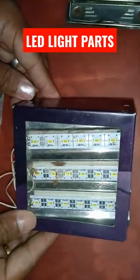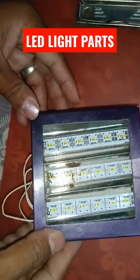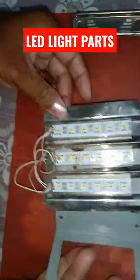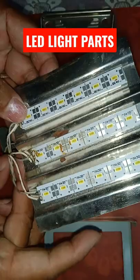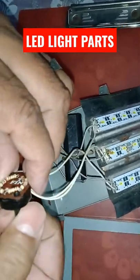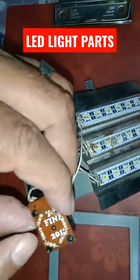Hi everybody, today we are going to see what is inside this LED rechargeable light. I am going to open this panel. You have the LED panel here, which is connected to the wires. This is connected to one switch where you can turn on and off, and also adjust the illumination of the LED light.